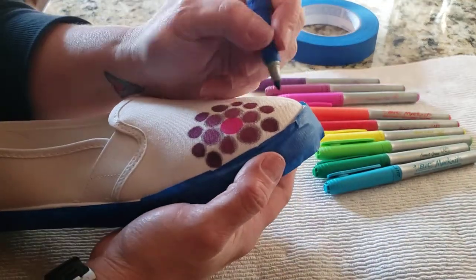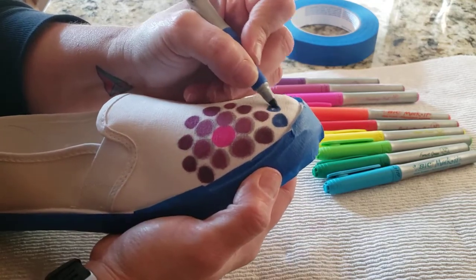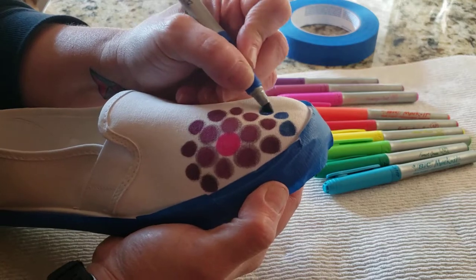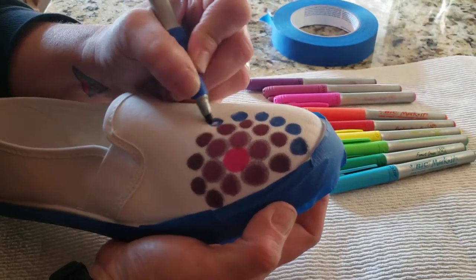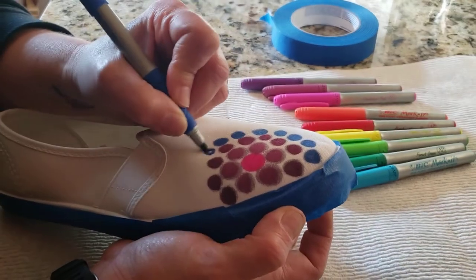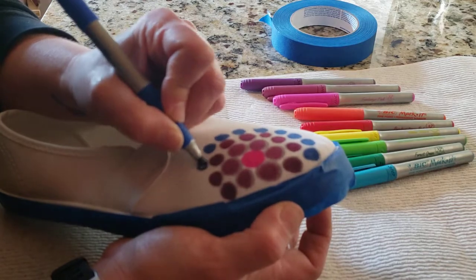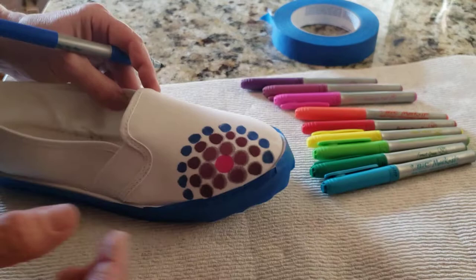You can see I'm just making my dots around and going all over. I'm not rushing — I'm keeping this pretty orderly because I want my colors to really show up.